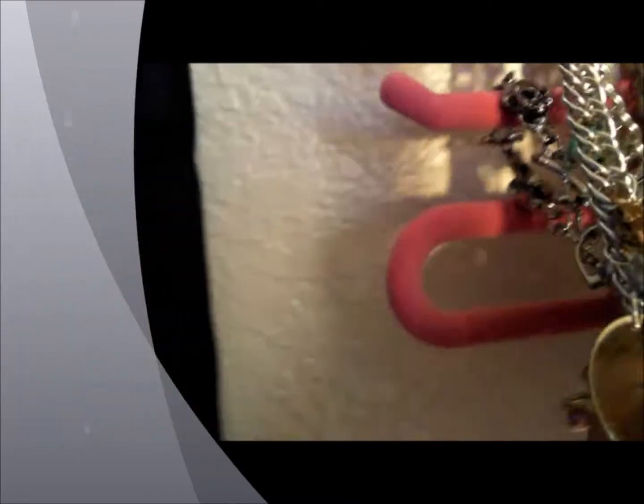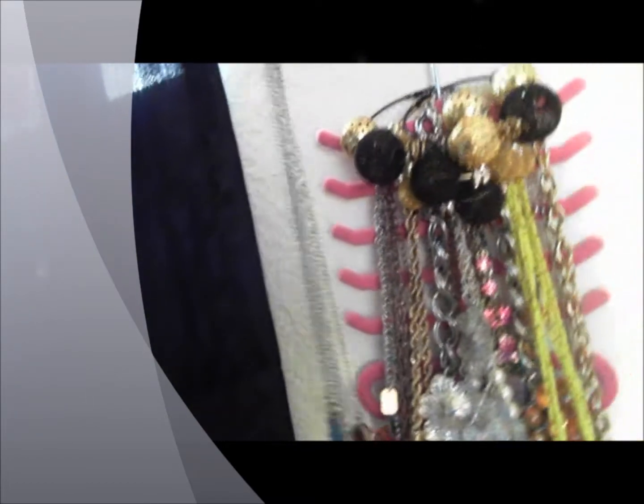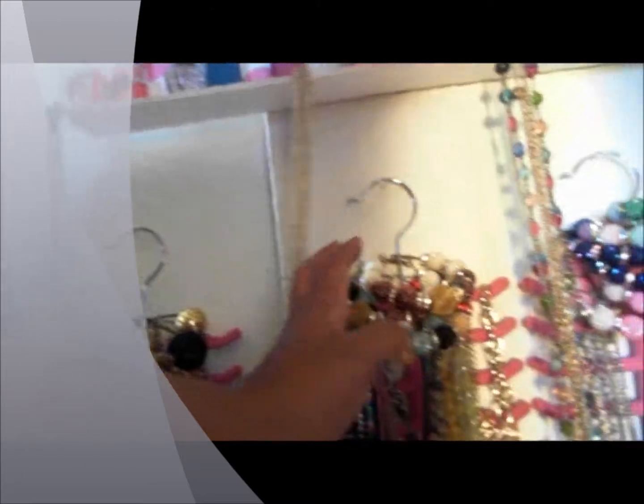You can also put necklaces on that side and there's a place to store things at the bottom too. Let me take this down so you guys can actually see how it looks — you can store things on that little loop down there and all the way up. I have necklaces here and some of the earrings I made, and more necklaces down there.